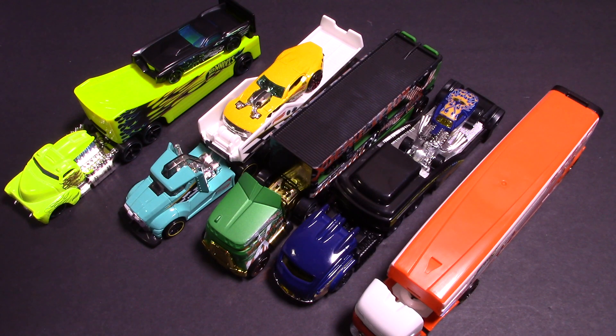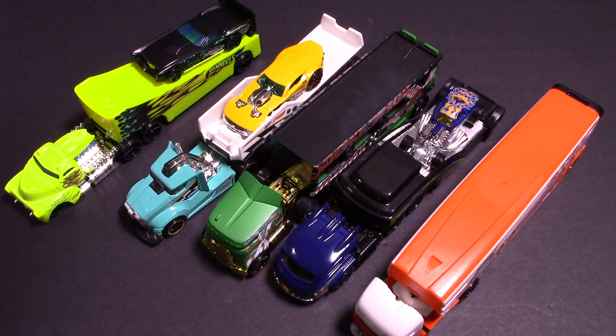Which one do you think is going to be the fastest down the track? You just never know with these ones — I'm pretty sure it's going to be destructive. I've got GoPros and lots of camera angles set up so we can see the destruction happening live on camera. Thanks a lot for watching guys — throw this video a like, don't forget to subscribe, come back tomorrow for the big race. I will see you tomorrow — thanks, bye bye!